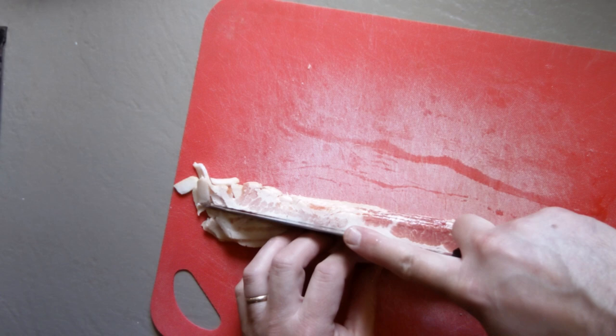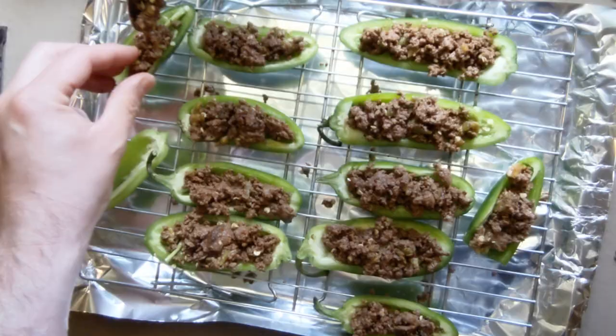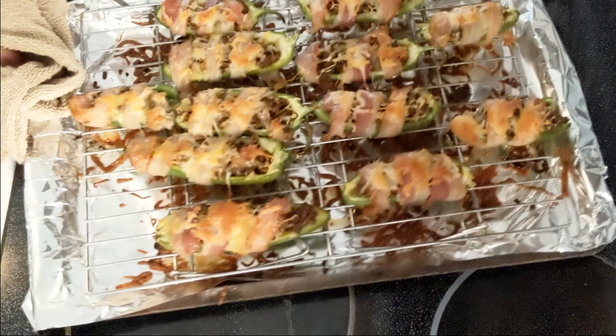Once it's well browned, pull it off the heat. Stack your bacon slices and cut them down the middle. Fill the peppers with meat, sprinkle them with cheese, and wrap them in bacon. It doesn't have to be perfect — to quote George W. Bush, this isn't rocket surgery. Top them all with a little more cheese.